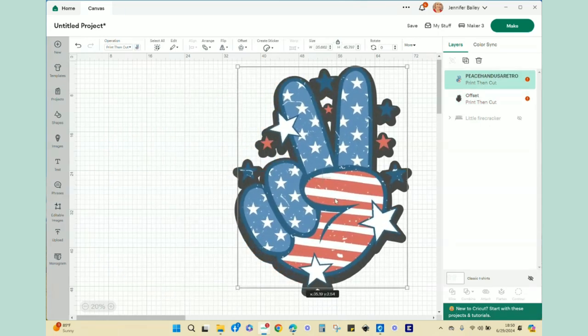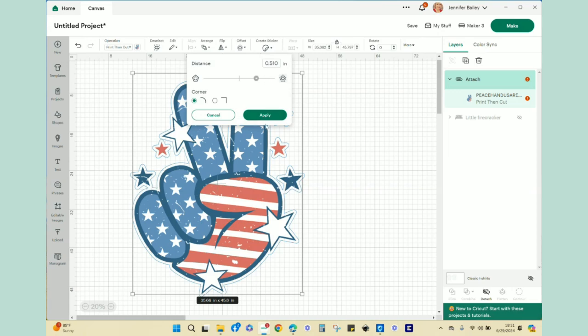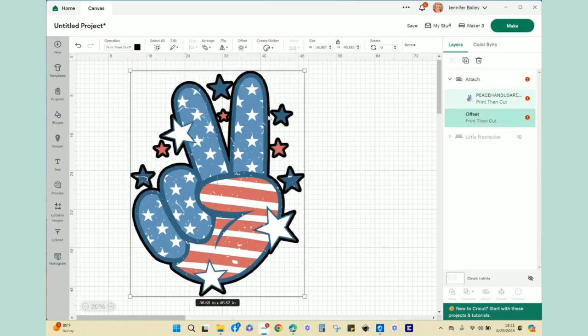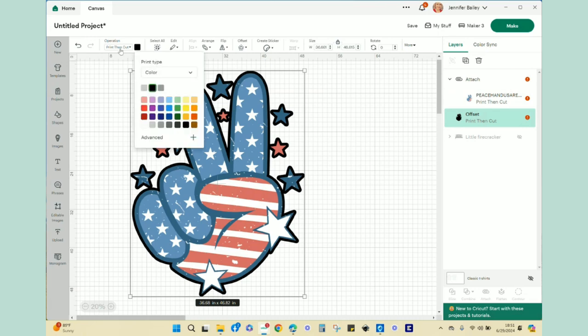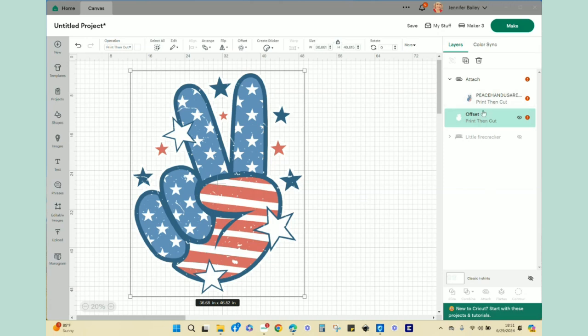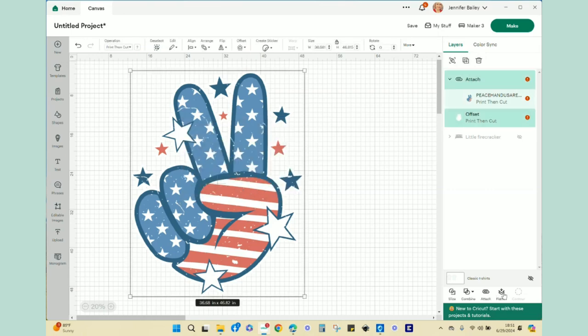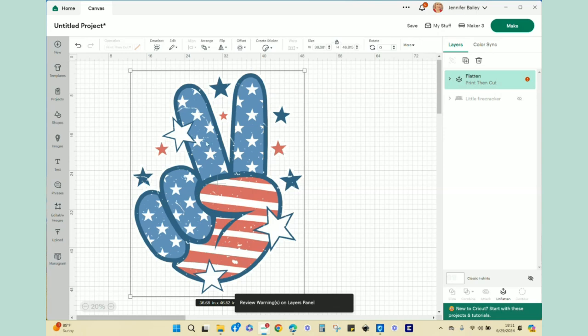I realize I forgot to change the color of my offset, so I undo everything, go back to offset, hit apply, then come up to the colors menu and click white. Now the offset is the color I want and everything is connected. I select both items and then hit flatten at the bottom of the layers panel — now this is one print and cut image.